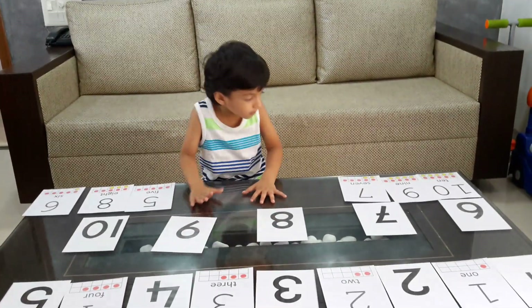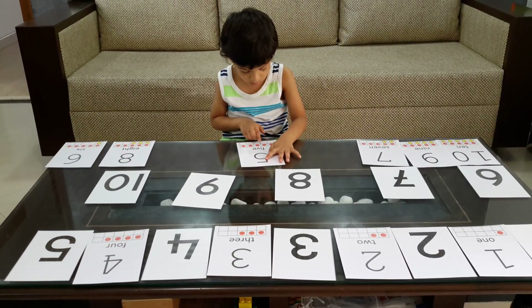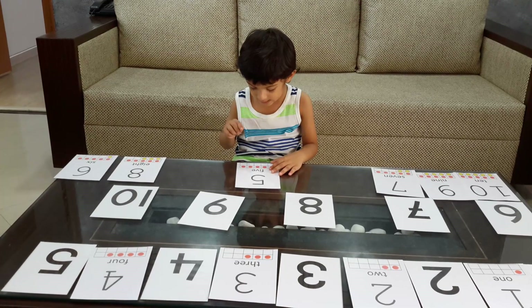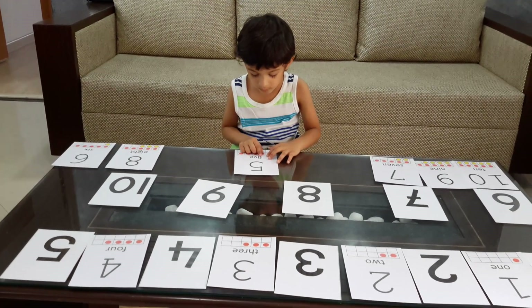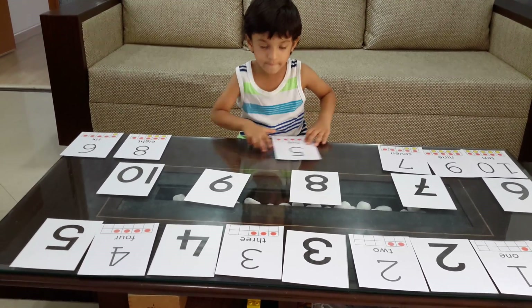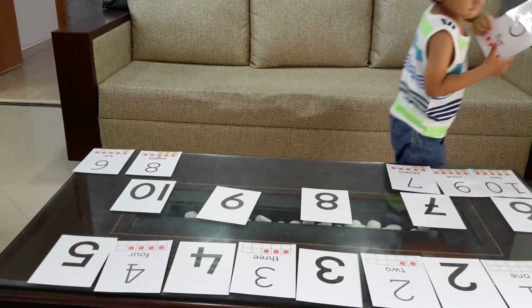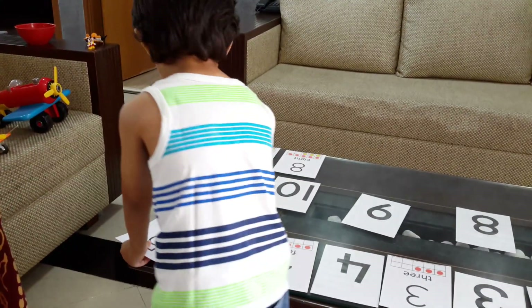Number five. One, two, three, four, five. F-I-V-E says five. Where can it be placed? Five.